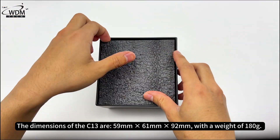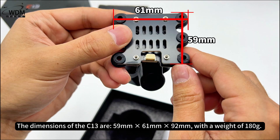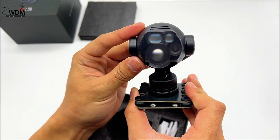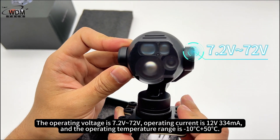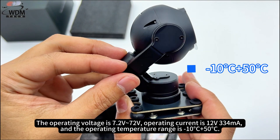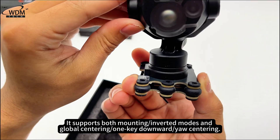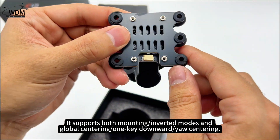The dimensions of the C13 are 59mm x 61mm x 92mm, with a weight of 180g. The operating voltage is 7.2V–72V, operating current is 12V/334 mA, and the operating temperature range is minus 10 degrees Celsius to plus 50 degrees Celsius. It supports both mounting and inverted modes, and global centering with one-key downward yaw centering.